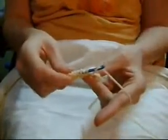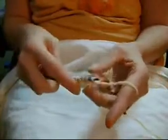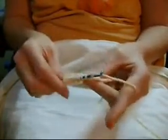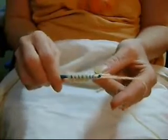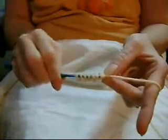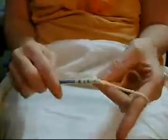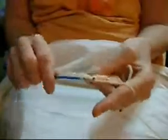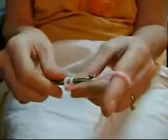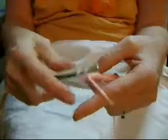Now we're going to loop it around and we're going to bring it through the first loop and bring it up. We're going to loop the yarn around the hook and go through two this time instead. We're going to go through this one and that one - the next one. Go up and bring it through. That's your first two chains.